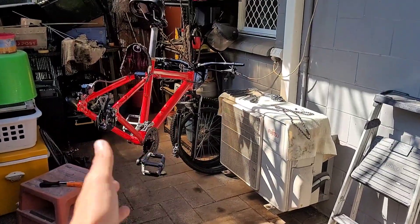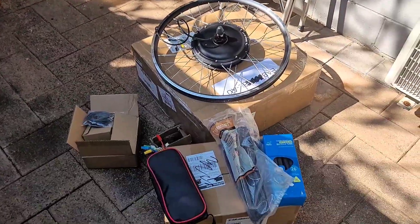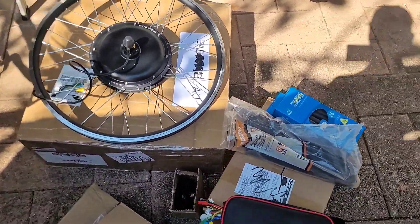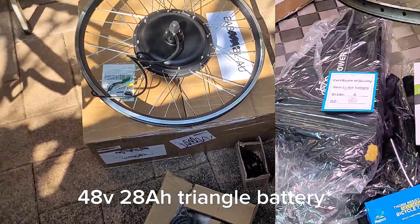All right, guys, the bike's up — ready to chuck on the 1500 watt kit. It is 48 volts and I've got a 28.8 amp-hour battery.